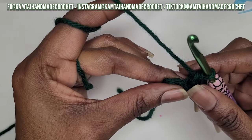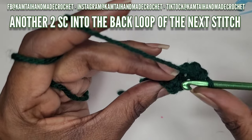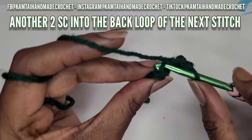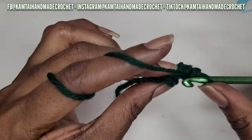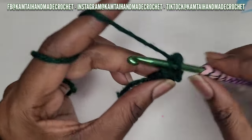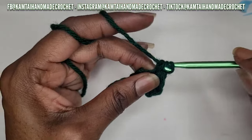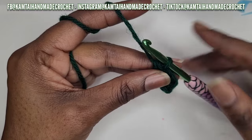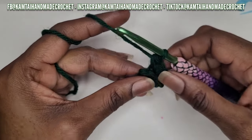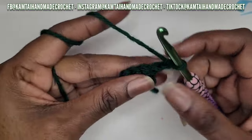Into your next single crochet, place another two single crochets into the back loop. We're now increasing - that's why we're adding an extra single crochet into each stitch. So you've made two single crochets in both of those stitches.